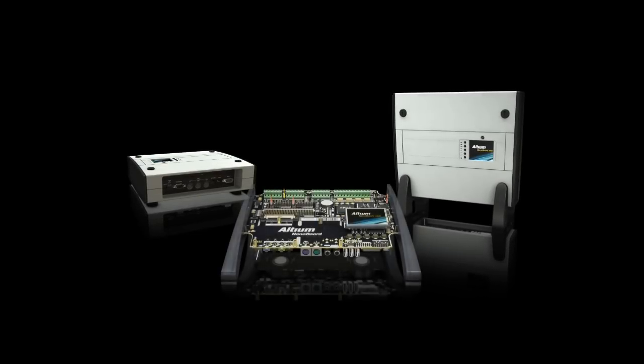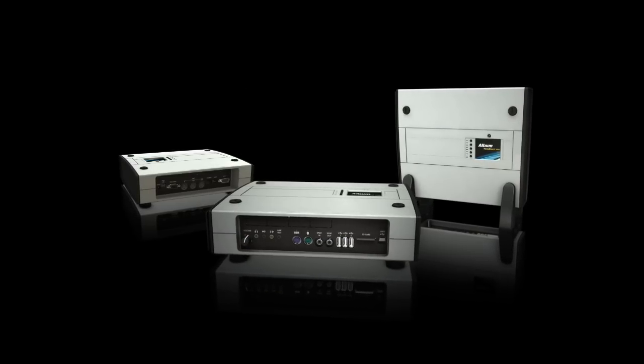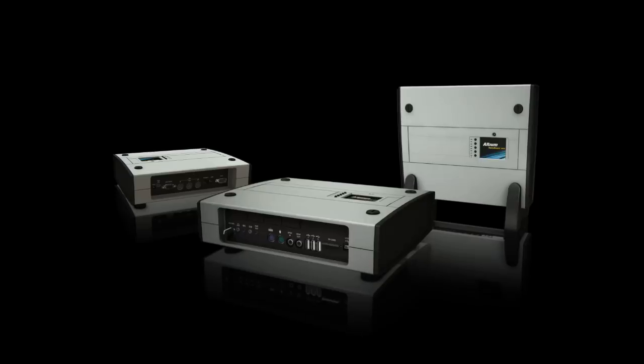The NanoBoard 3000 is not only a great development tool, it's also a complete deployment platform that allows you to create tangible proof of concept implementations of your design with minimal custom electronics and board design. With a variety of stylish, strong modular enclosures available, the NanoBoard 3000 is even ready to be deployed in the field as a fully-connected, smart device, essentially eliminating the need to even go to manufacture.